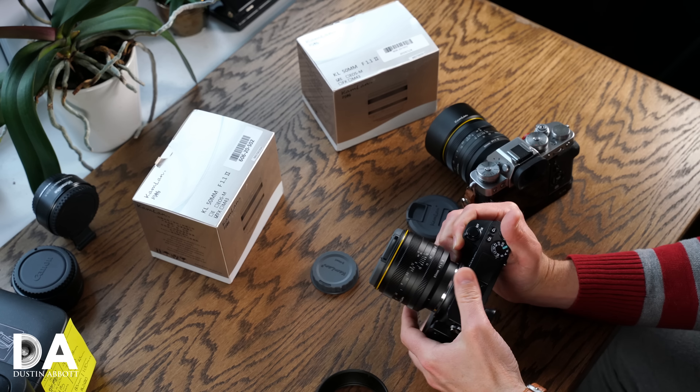The lens has grown in every dimension. The original was a tiny 60×60mm; this new lens is 72mm in diameter and 68mm in length. It's not a lot longer — only 8mm — but it has definitely grown in girth.